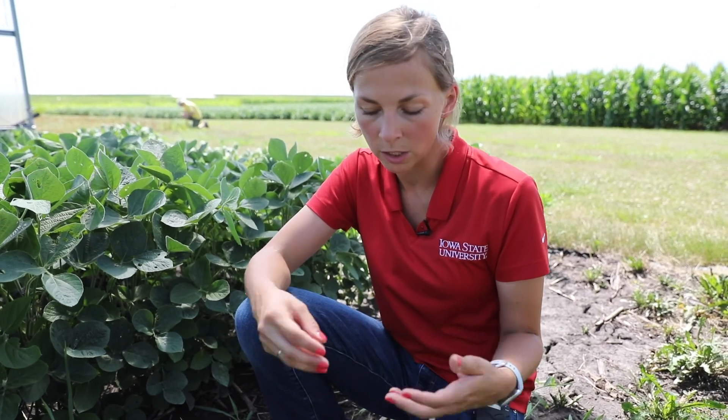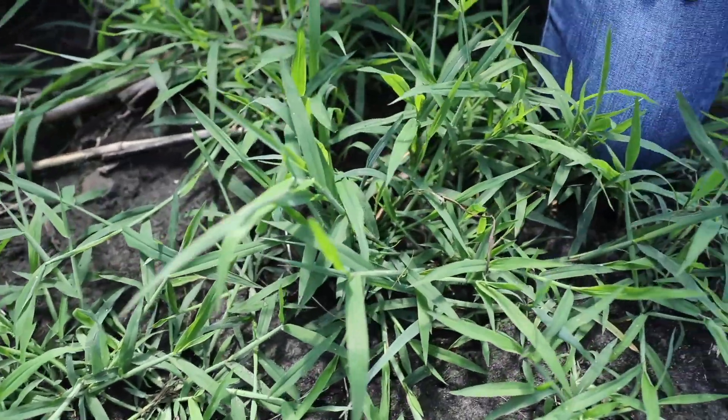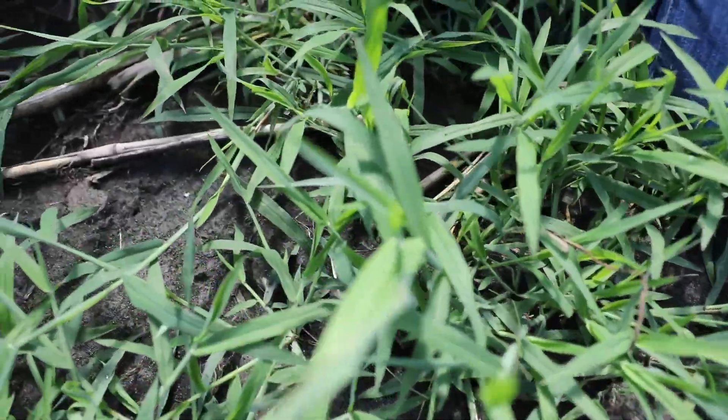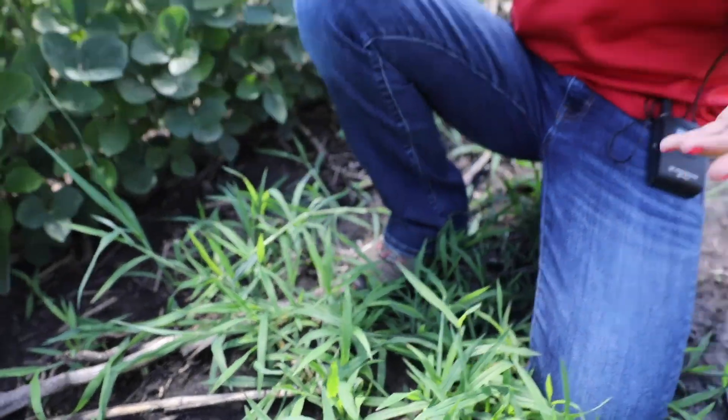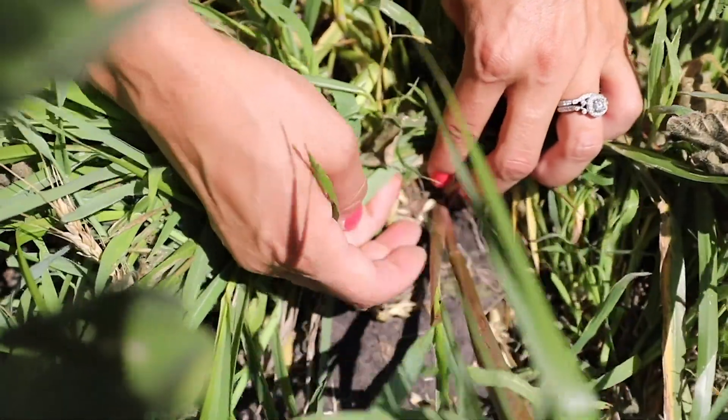Large crabgrass — the genus name is Digitaria — and that actually refers to the way that the inflorescence looks when it emerges. When they do emerge, they're going to emerge as basically an open panicle with branches that end up looking somewhat like a hand — Digitaria, digits of the hand or the fingers. We'll expect to see that here fairly soon on these plants. So it's a good time to be keeping an eye out for it, especially if we're looking to pull them before they're going to produce seed.